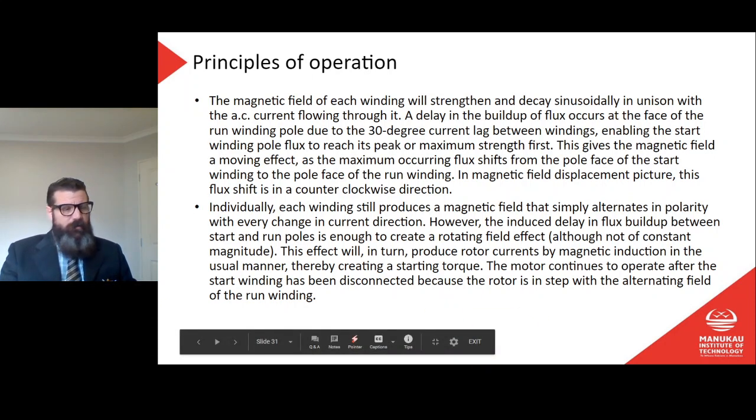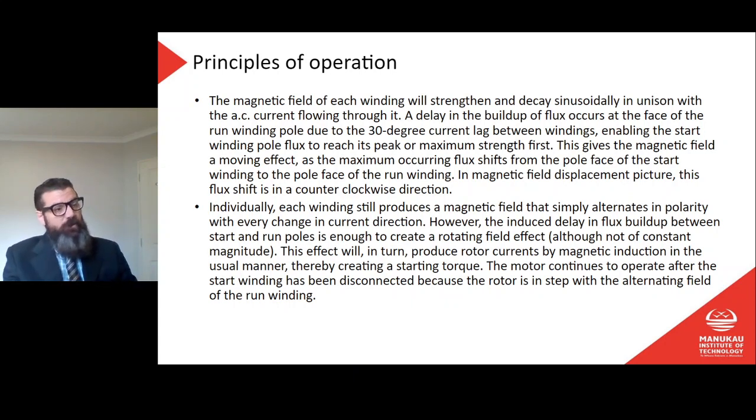The induced delay in flux build-up between the start and run poles is enough to create a rotating effect, although not a rotating effect of constant magnitude. This effect will produce rotor currents by magnetic induction, thereby creating a starting torque. The motor continues to operate after the start winding has been disconnected because the rotor is in step with the alternating field of the run winding.